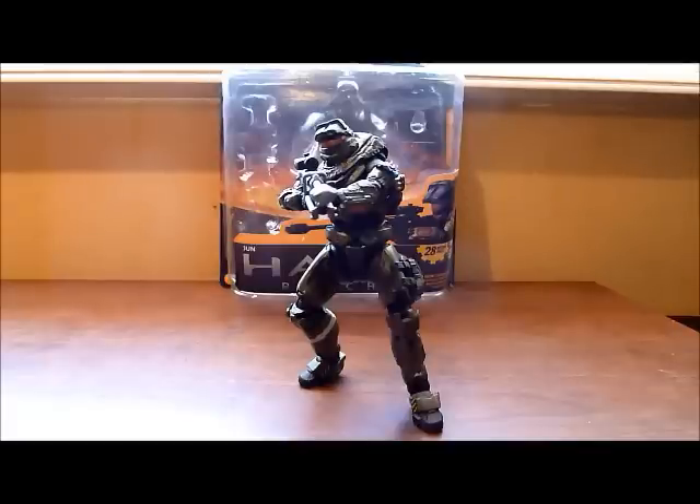This is the last figure of Noble Team — well, unless you count George Unmasked, which will come in series 4, and Carter Unmasked, which will come in series 5, I think.